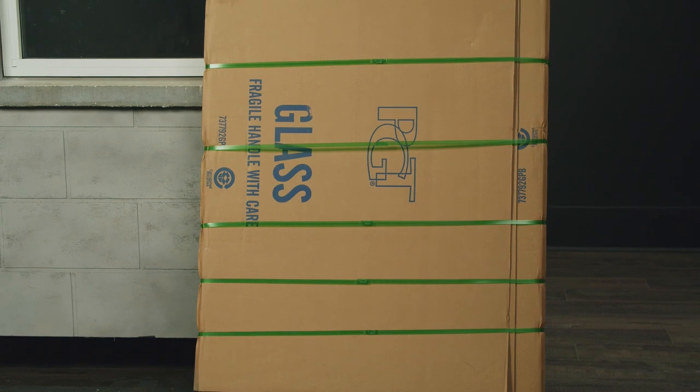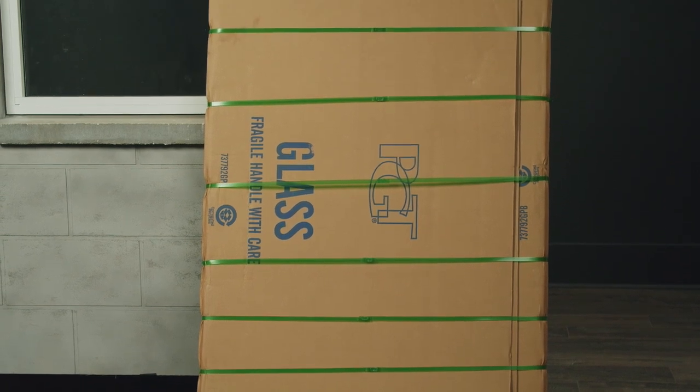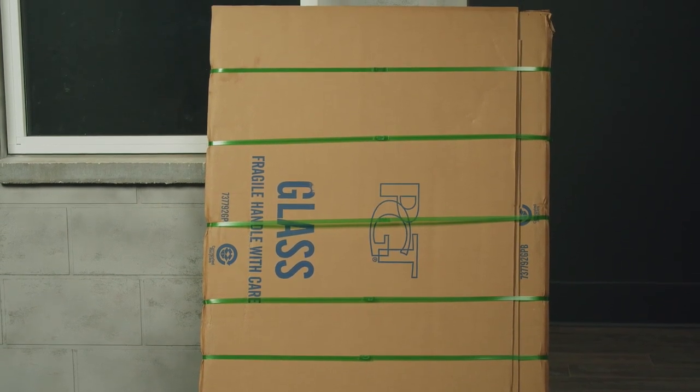Before performing any work on the window, unbox a piece of glass, ensure it is in good condition and it is the right size.